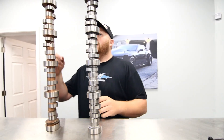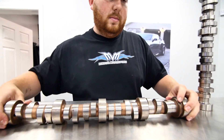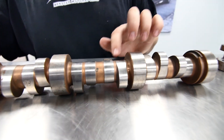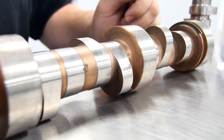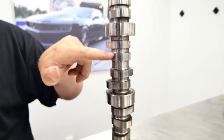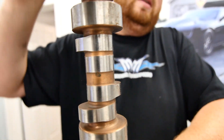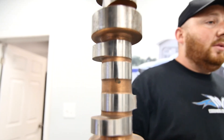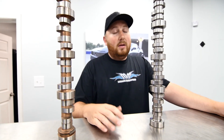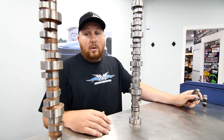The reason solid roller makes more power isn't just because it's solid — it's because of the camshaft profile. Right here we have both LS cams. You can see how sharp and fast the ramp is on this one — it's almost down to the bare core. This is a hydraulic roller cam and it sticks way up. That's one thing you can look at on a cam and see how fast or slow the ramps are. It's not just about duration, lift, or lobe separation.